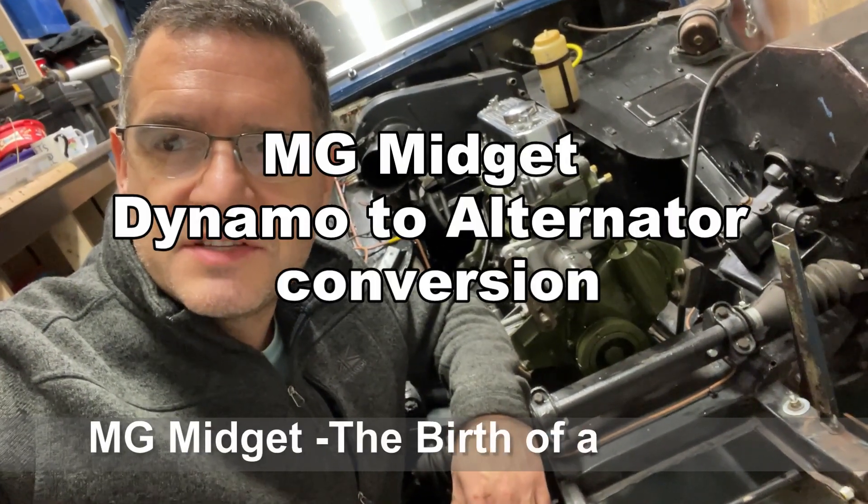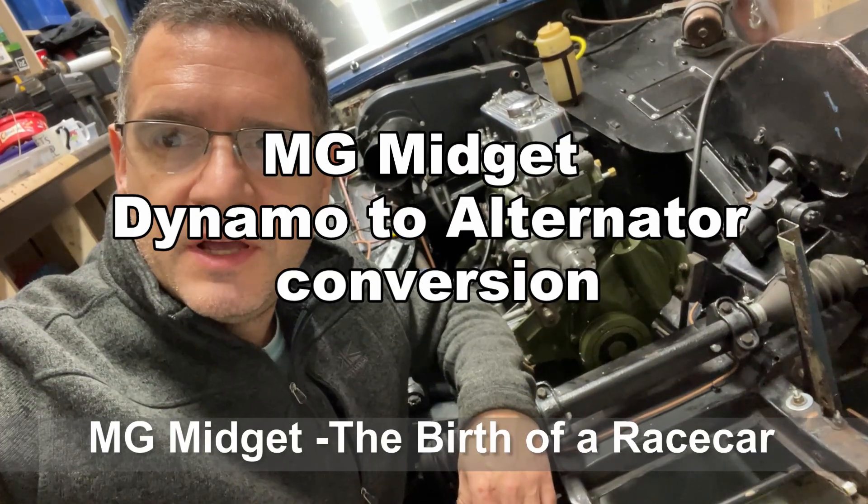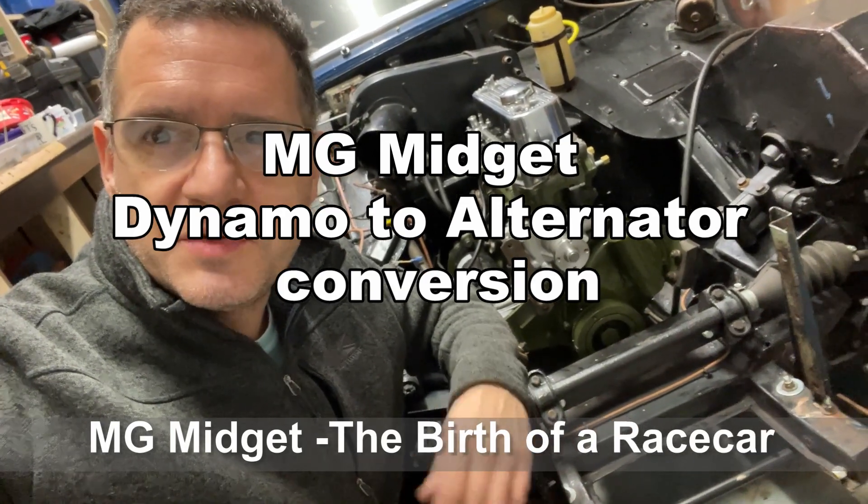Welcome back to MG Midget, birth of a race car, capturing my journey from car restoration to the 2022 Speed Series.